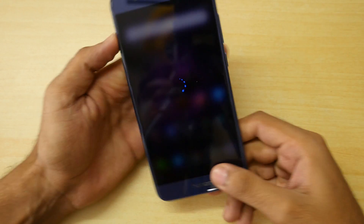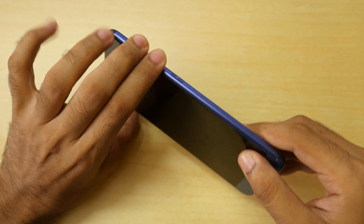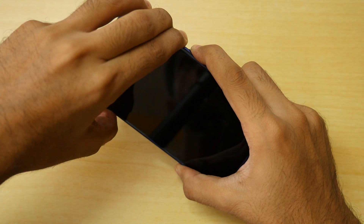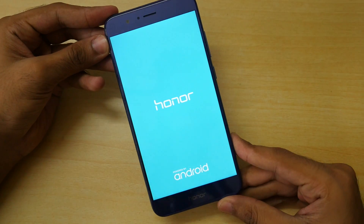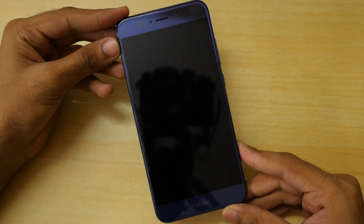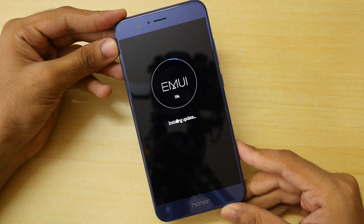If you are in a boot loop, hold the power button for a few seconds to switch it off. Once the device is switched off, hold the volume up and volume down buttons together, and after just one second, press the power button as well — like I did in this video. Hold these buttons until you see the Honor boot logo on screen.